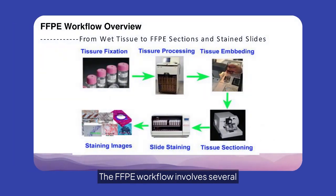The FFPE workflow involves several key steps — tissue fixation, processing, embedding, sectioning, slide staining, and imaging. This comprehensive process ensures high-quality, detailed tissue analysis from wet tissue to stained slides.